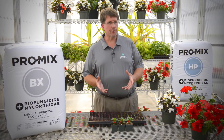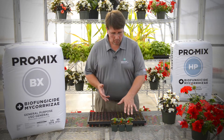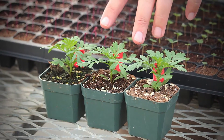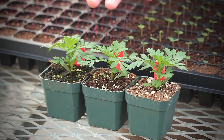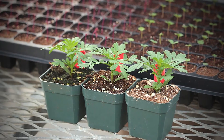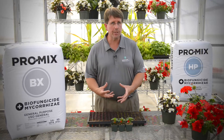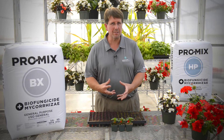Here's an example of three different stages of dry down of growing media in these marigolds. You have one here that's dried down to the point where it's ready to be watered. The middle one's still a little on the wet side, and the one on the end is too wet. As a matter of fact, it's starting to look kind of black in color because there's algae growth starting, which has given that appearance it's always wet.